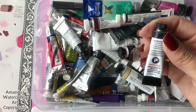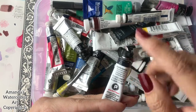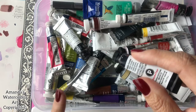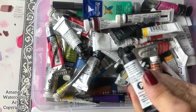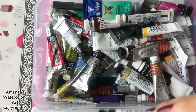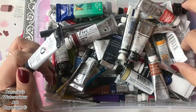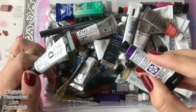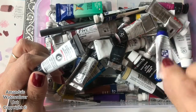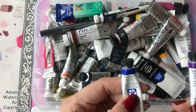This black is what I used in the eagle tutorial that we will be doing, and it's granulating — I absolutely love this black. I mix it with French Ultramarine and Daniel Smith's Quinacridone Purple, and the French Ultramarine. As you can see, I've used this French Ultramarine a lot — it's nearly finished and I'll have to order another one.